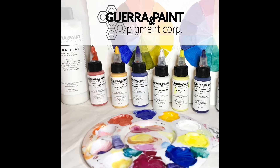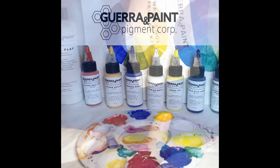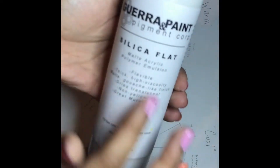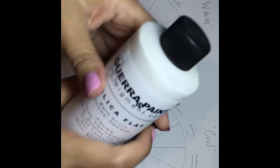This is the Warm Cool Primary Kit from Guerra Paint and Pigment Corp. Included in the kit is an 8 ounce of Silica Flat, which is the binder. Silica Flat has a gouache look — it's actually an acrylic that has a matte surface.